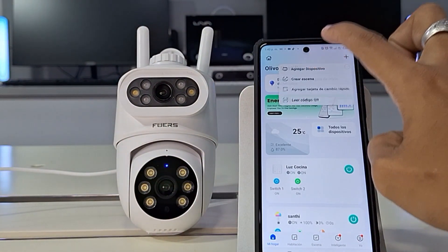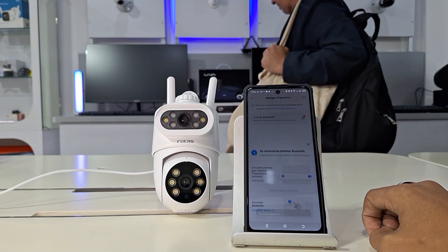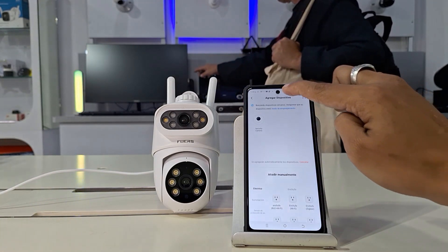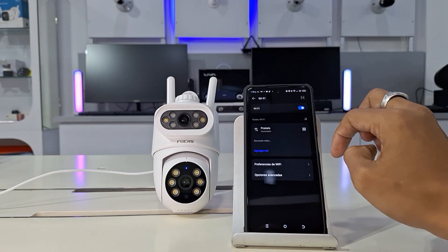The first step is to tap the pad icon in the top right corner of your phone's screen. Tap Add Device, and the app will prompt you to turn on Bluetooth to detect devices. If your camera is compatible, it will be automatically detected.